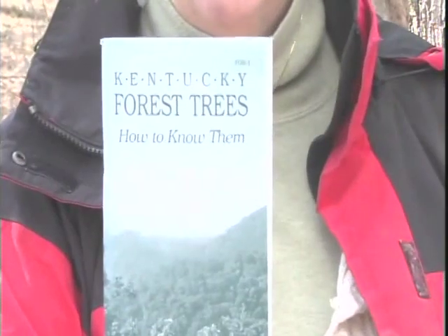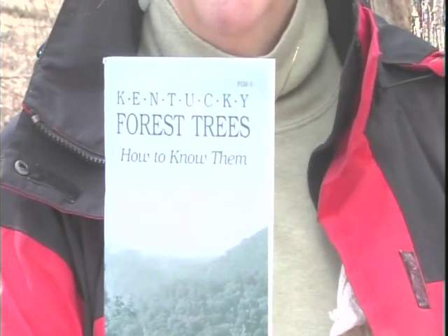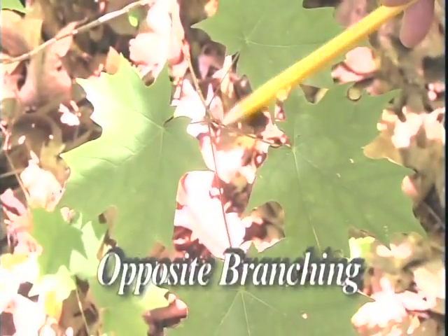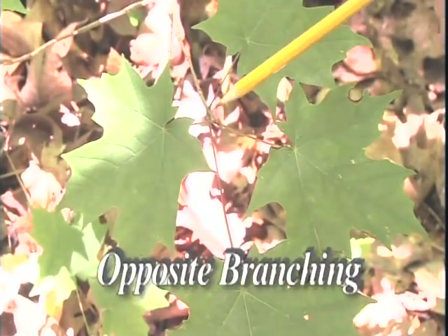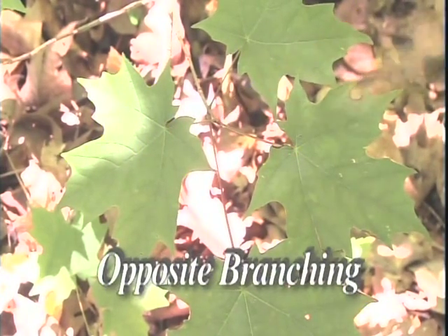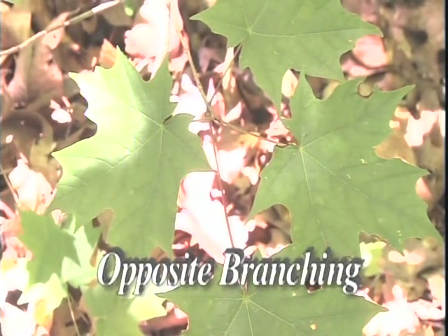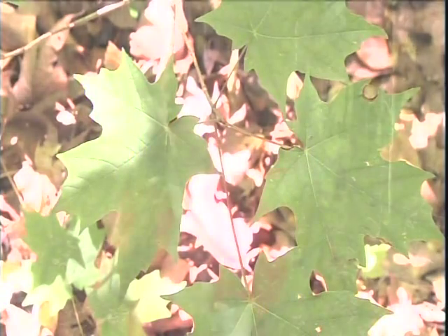In the Department of Forestry at UK we have a little ID book on how to recognize your trees. An important thing about maple trees is they're one of our few tree species that have what is called opposite branching, which means that two leaves or two branches come out exactly across the stem from each other. So even without leaves on the tree, you can look up and see a branching pattern where they're all just opposite one another wherever a new twig or branch comes out.